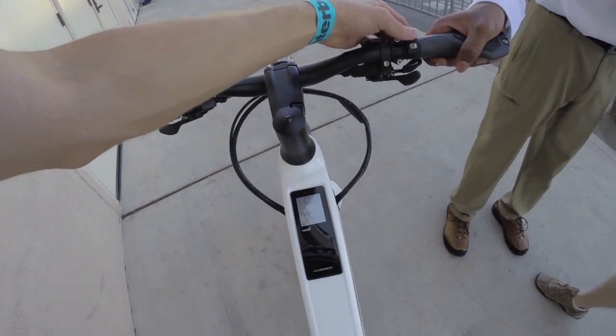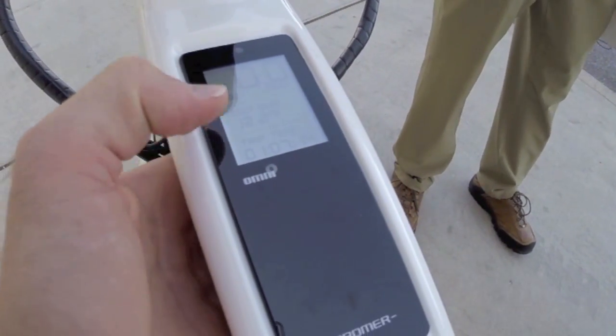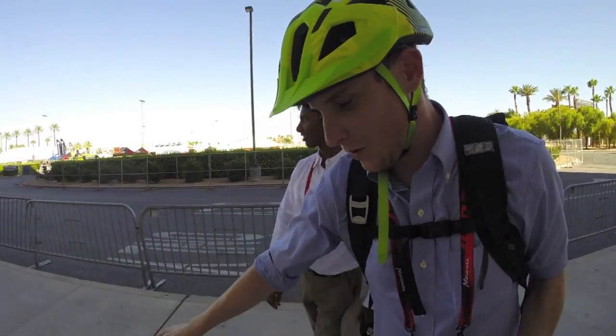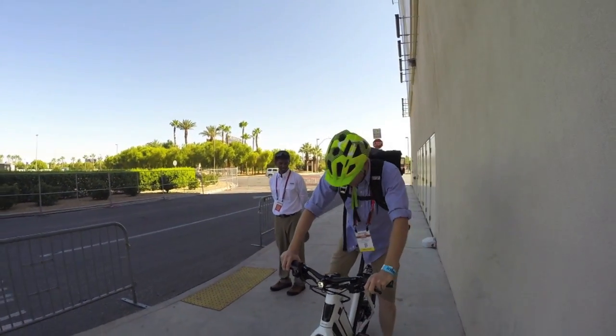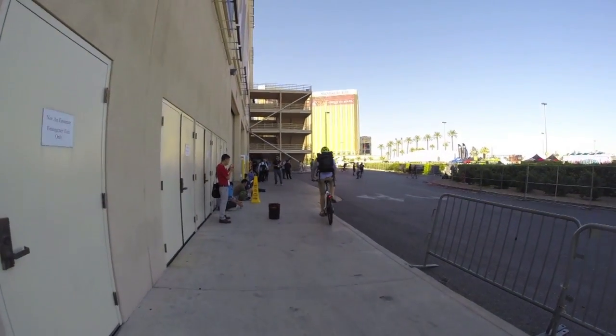Chanley hops on for a demo ride. We're in assist level three, battery at 64 percent, zero miles per hour. He's going to test the brakes too so we can evaluate the motor cutoff. And this bike is not messing around — this thing just takes off.